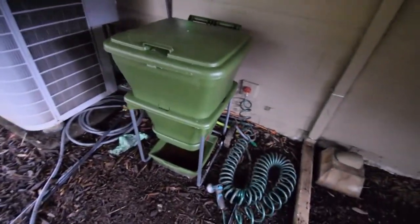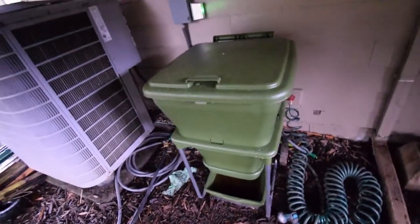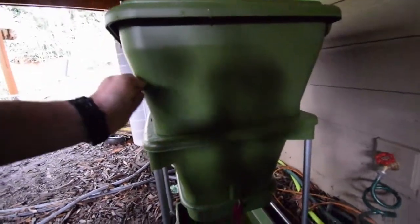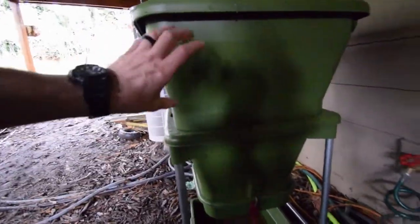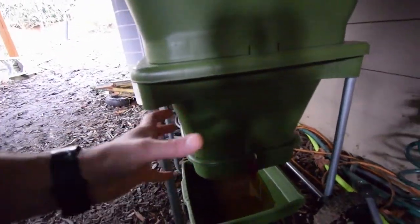Let me give you guys a little tour. There's the catchment tray for the worm leachate. Down here is where you get your finished compost, your worm castings, and you just basically flip this lever — this drops out. As you can see, there's a taper in this, and as the food moves its way down through this bin it compresses itself and holds it into the bin.